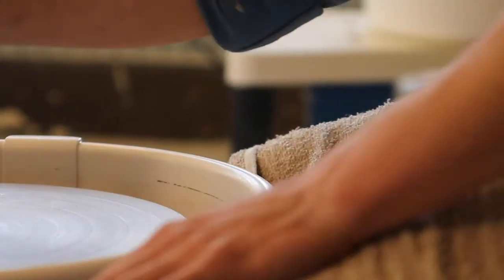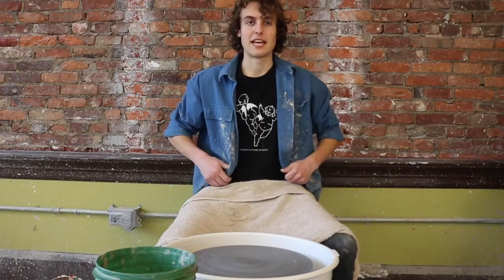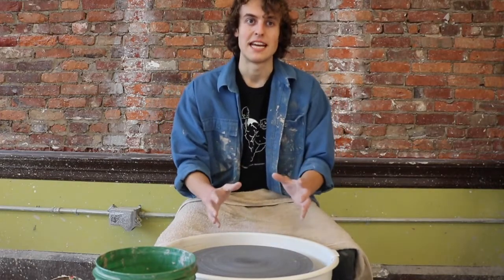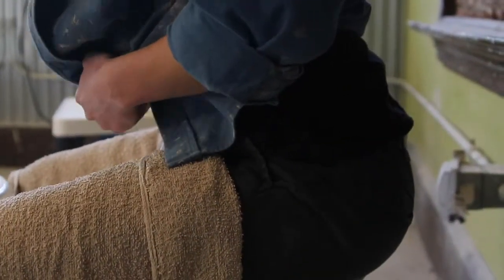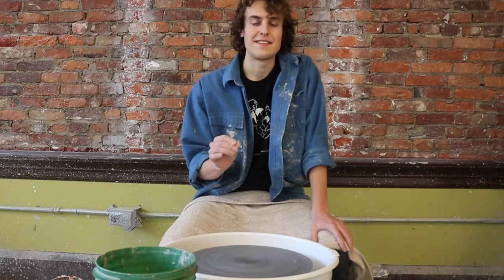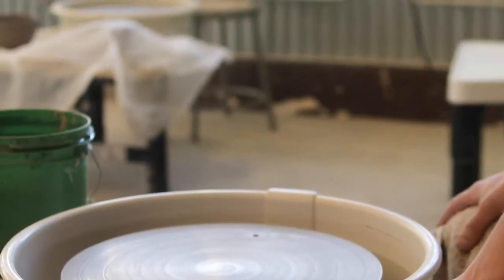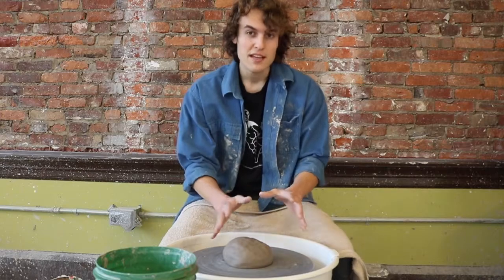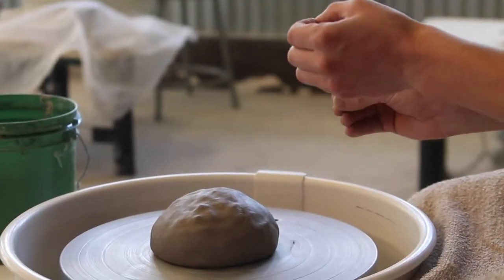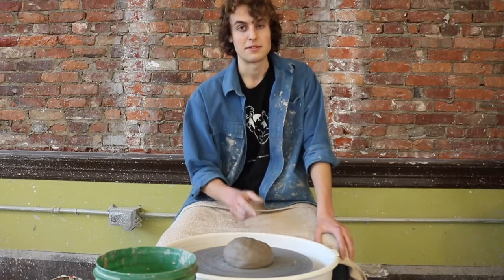Once you have your wedged balls of clay, it's time to get into centering. Before we get into that, it's important that you have good body mechanics. You're going to be leaning over the wheel, so maintaining good posture is important to protecting your spine. One of the easiest ways to do that is to pop your booty and keep your back straight. Centering is the easier-said-than-done process of getting your ball of clay in the dead center of your wheel. Centering well is absolutely vital to producing vessels that are evenly round. To start, grab your clay and place it firmly in the center of your wheel. Doing this firmly helps the clay get stuck to the wheel, which is very important because you don't want it slipping around. It helps to try and get the clay as close to the center as possible — it means you have to do less work.